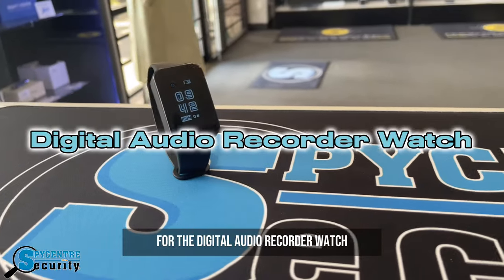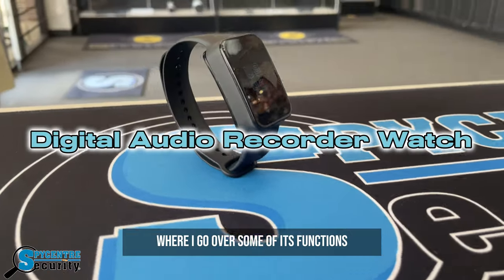Welcome to today's review for the Digital Audio Recorder Watch, where I go over some of its functions and some real-life demonstrations.